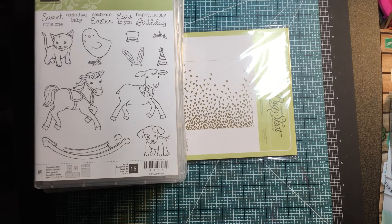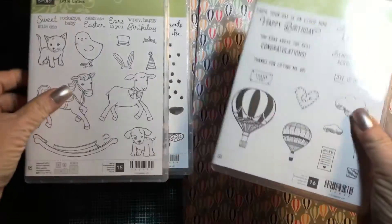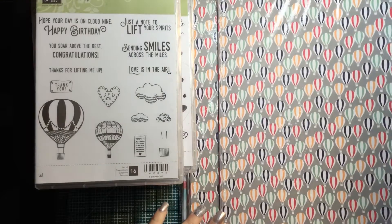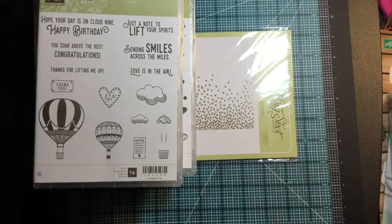There is this hot air balloon paper that I cannot wait to open and start using. This is free in our Celebration catalog, and it goes with this Lift Me Up set. Oh my goodness, it is so, so pretty — all the colors, all the different papers. I cannot wait to use that one.